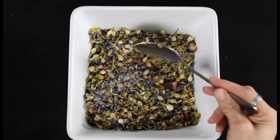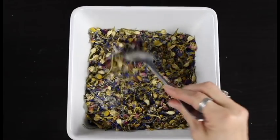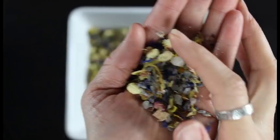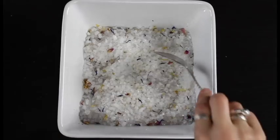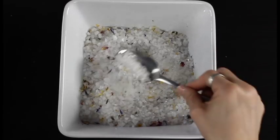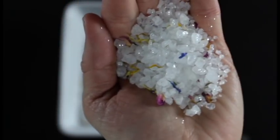Then I have this colorful bath soak. I love all of the different flower petals in this — it is relaxing and beautiful, and I don't know how you can have a bath with this and not feel pampered. And then last but not least I have these beautiful sparkly glittery bath salts. These are relaxing and smell so pretty, and they also have beautiful little flower petals in them that add some nice pops of color.